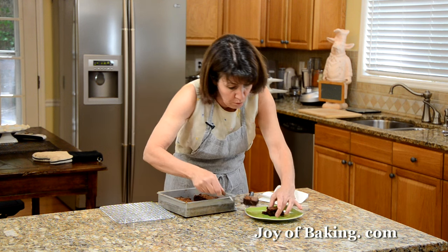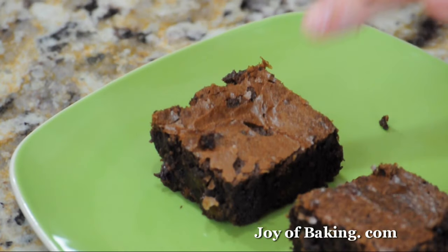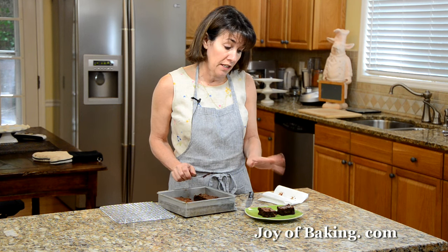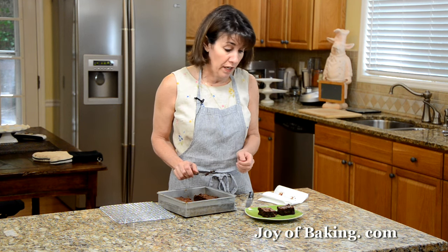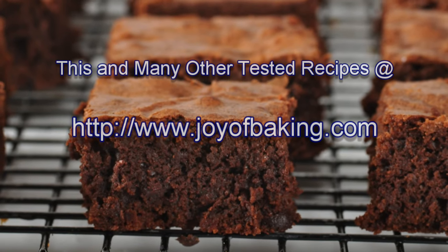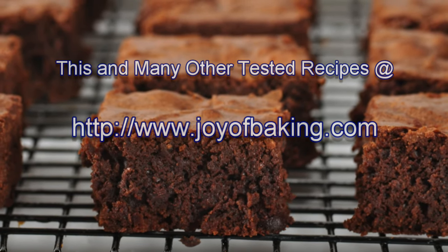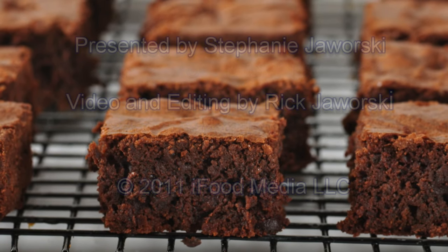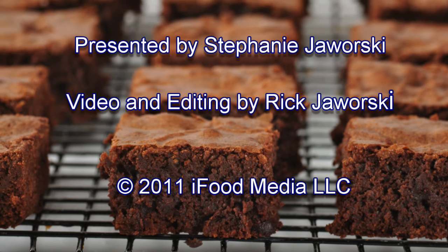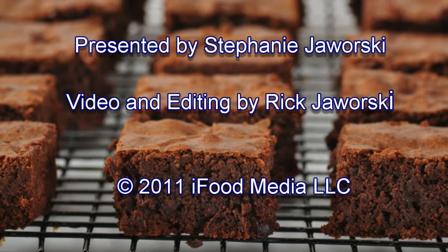They're nice and moist, and the top of the brownie is quite dry and cracked. You can store these for several days at either room temperature or refrigerated, or they can even be frozen. Until next time, I'm Stephanie Jaworski of JoyBaking.com. We'll see you next time.